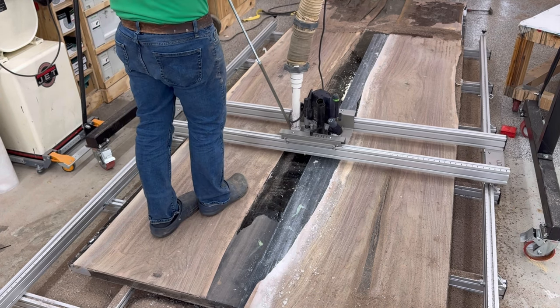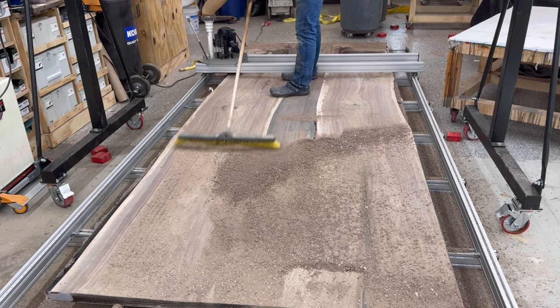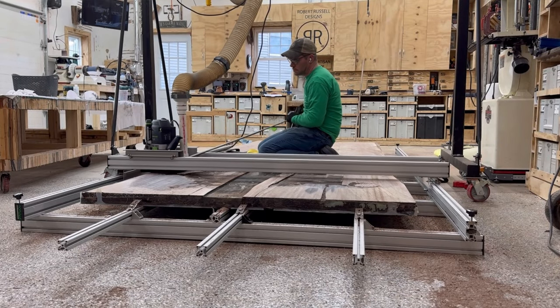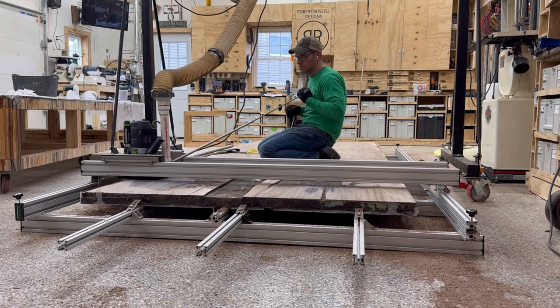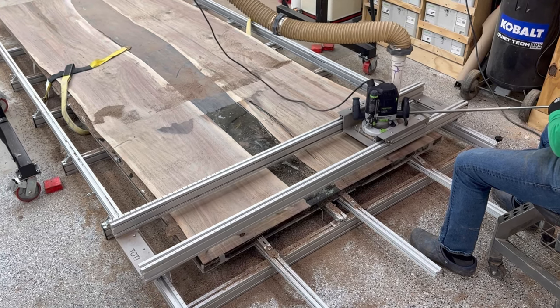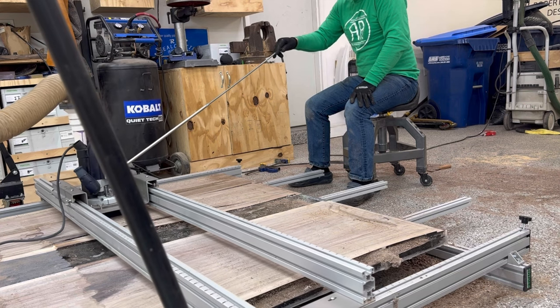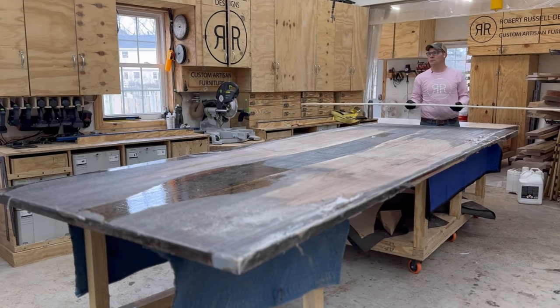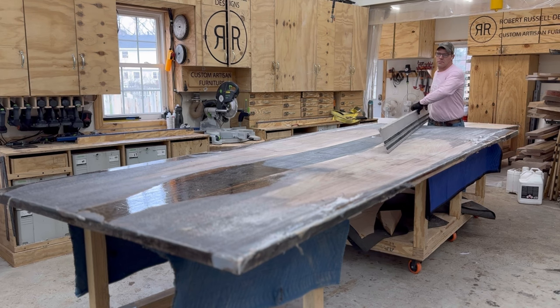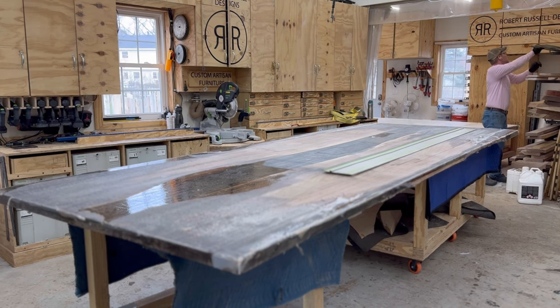This table took 720 passes with the router to flatten it. I got kind of bored with it being on the floor so I decided to sit on the table and then on a roller chair because my back was hurting. Thankfully on the tot sled it's got that stick to move it up and down.